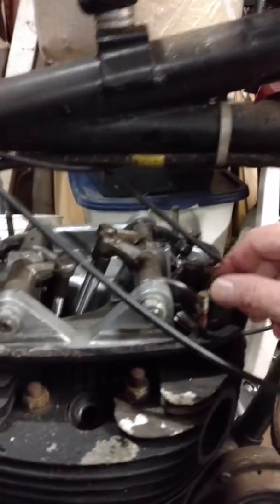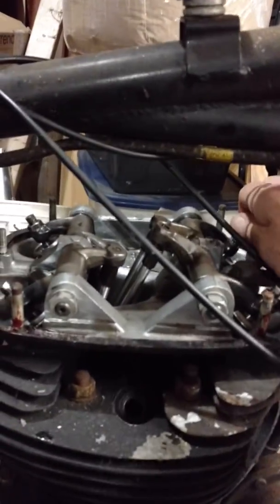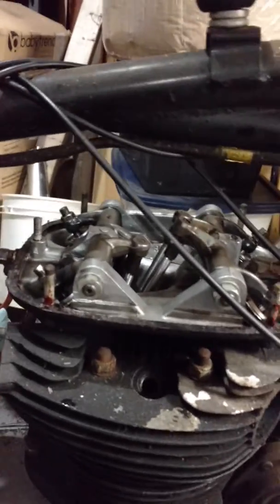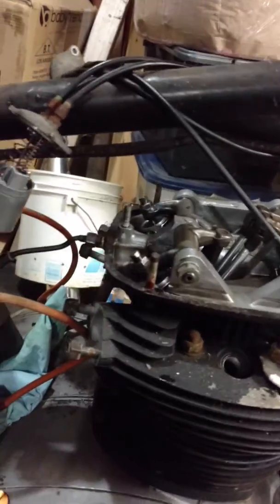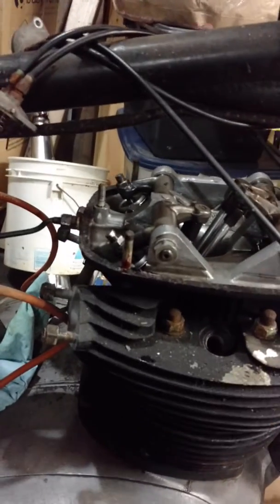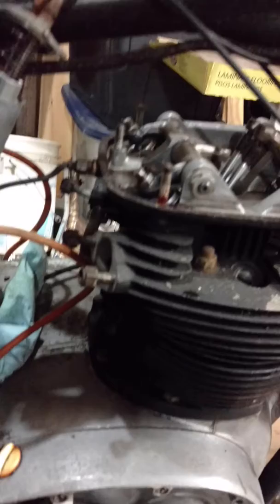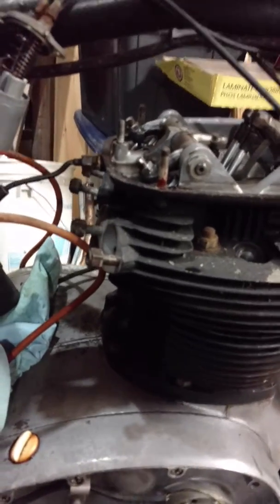Also loosened up the exhaust valves in preparation for starting to take off enough stuff to get the rocker box loose. Probably want to get some more accessories off first.